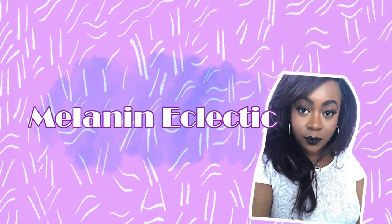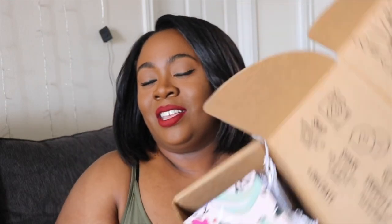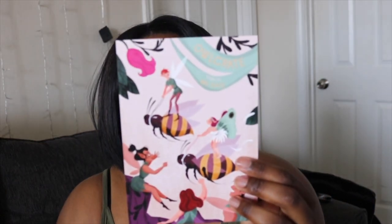Hi guys, welcome back to my channel! Today I have another Owl Crate unboxing. This is the July box that came while I was in Chicago. I've already unzipped it but we're gonna see what's in it together. The theme card says 'Tournaments and Trials.'